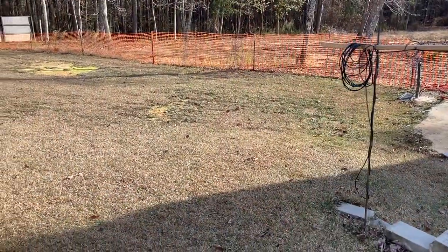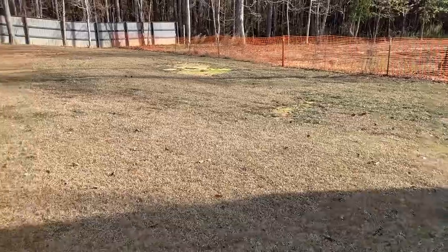Welcome back everyone, it is Sunday, November 20th. I'm just walking around outside and I haven't done an update on the BarenBrug RPR ryegrass for a while, so I'm going to show you what it looks like at the end of November in Georgia.